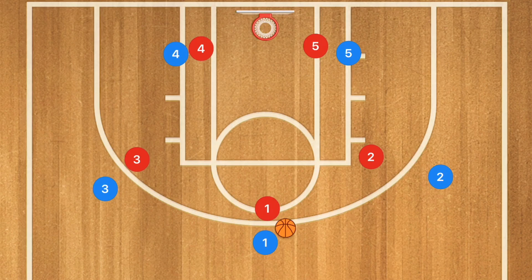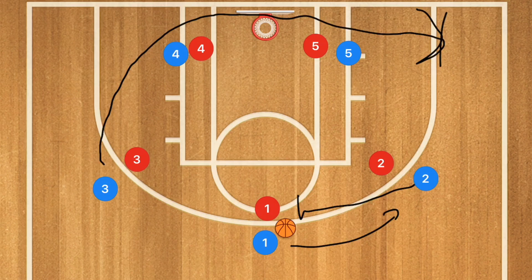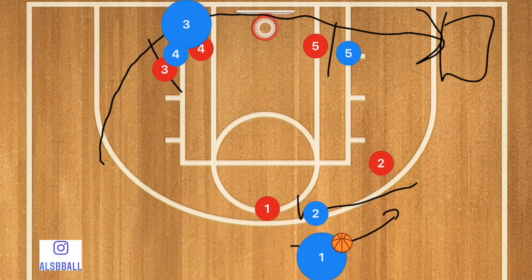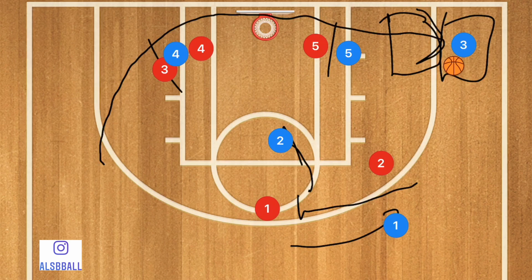In this first play, player two is going to set a screen for player one, and player one is going to use that screen. We're in a man-to-man defense, and player three is going to cut baseline and pop out towards the corner using players five and four as a screen. Player three gets caught up on player four or five, pops out, and then player two rolls towards the rim while player one passes to player three for a three-point or long mid-range shot.